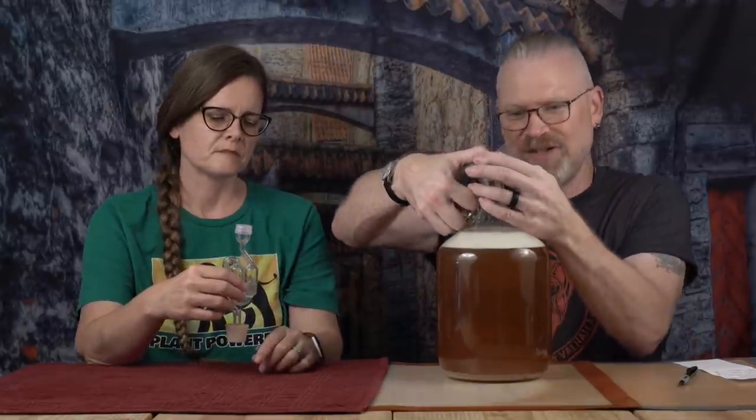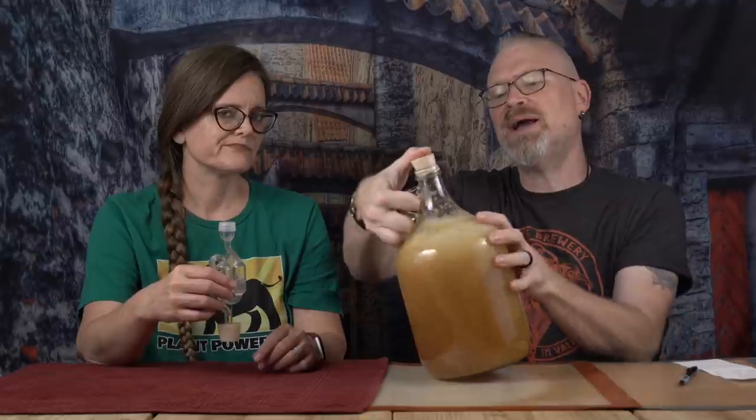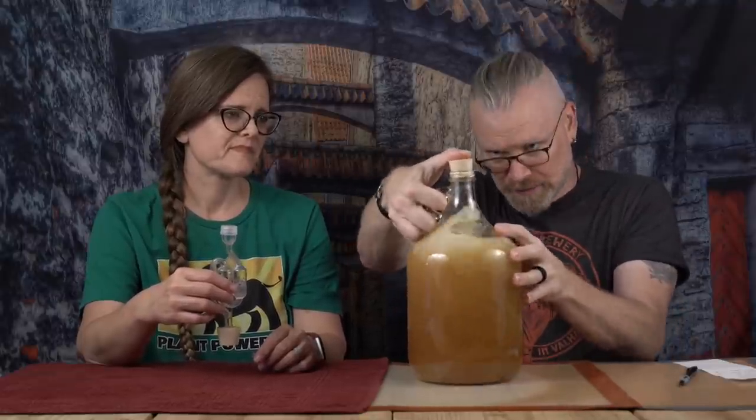Now that everything is in there — yeast included — I'm just going to give this a final shake, really just to make sure everything's well blended. You want to make sure your yeast is not all stuck to the neck of the fermenter — they like to do that. Then we take an airlock and a stopper and stick it in there. If your stoppers don't fit well, you can always take a piece of rubber band or masking tape. The next and most important step is to take your note and attach it to the bottle.